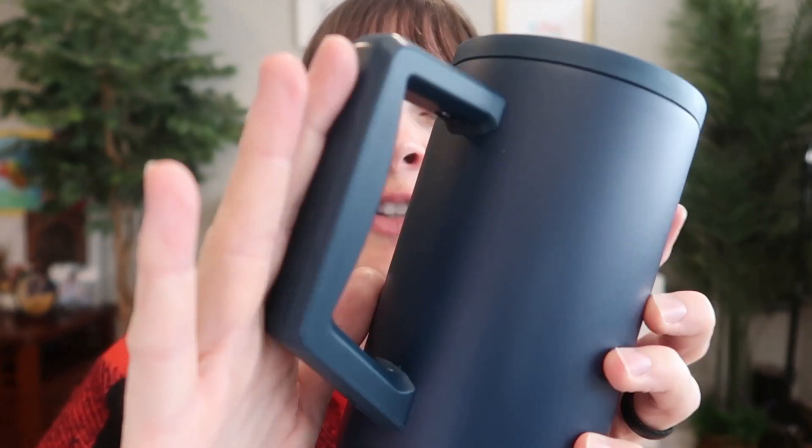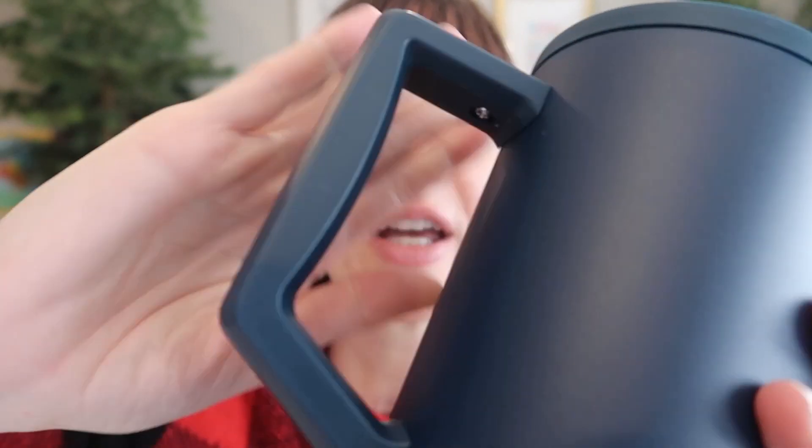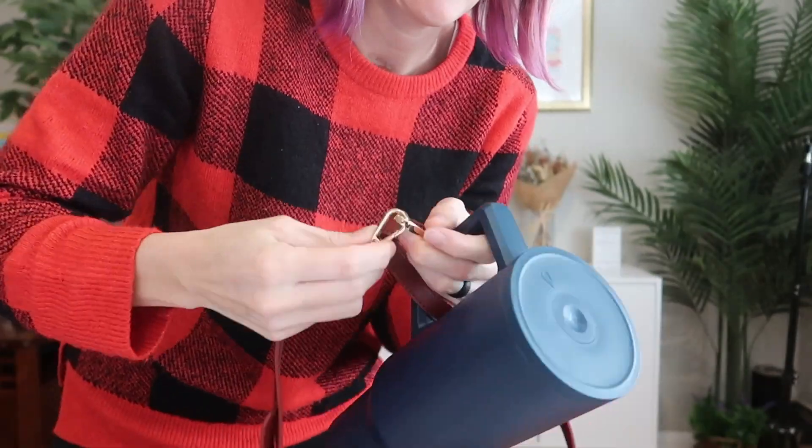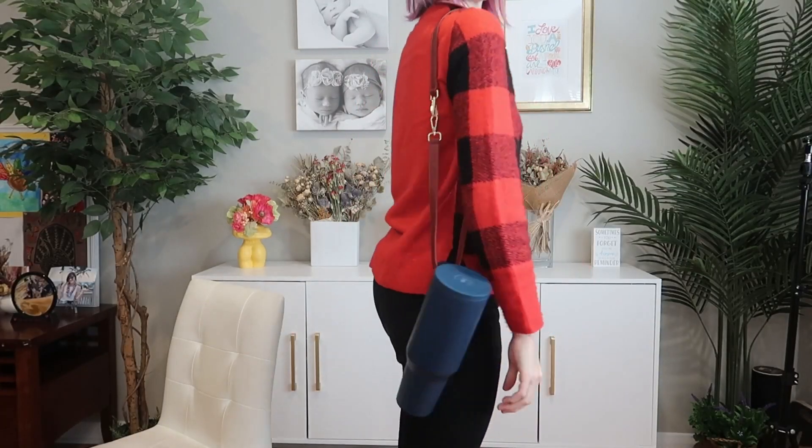I also have to mention this ginormous, really comfortable, nice and smooth ergonomic handle. I also love it because you can clip a strap to it, and that way you can wear it without needing one of those big cases.